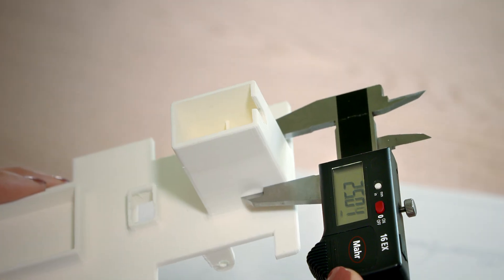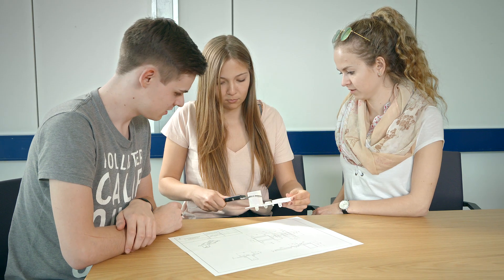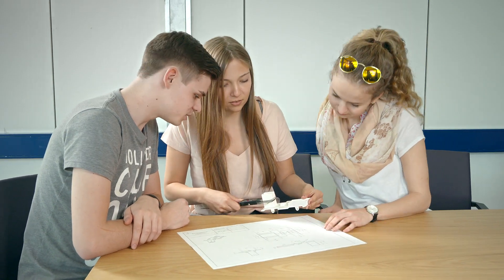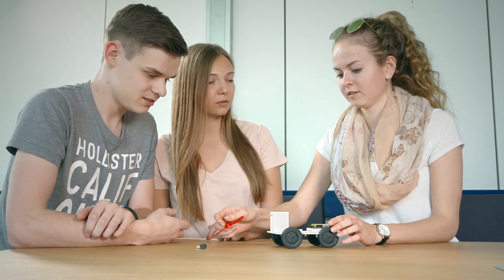In order to check the quality, we compare the model dimensions with the measurements in the drawing. Finally, we assemble the model using the different parts.